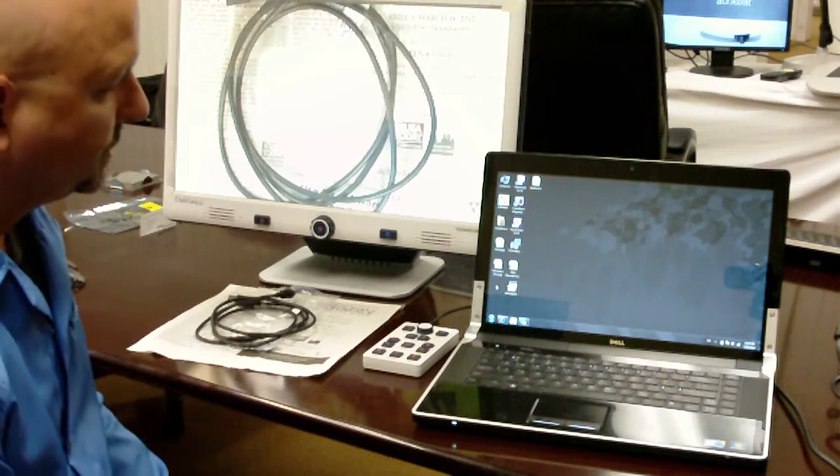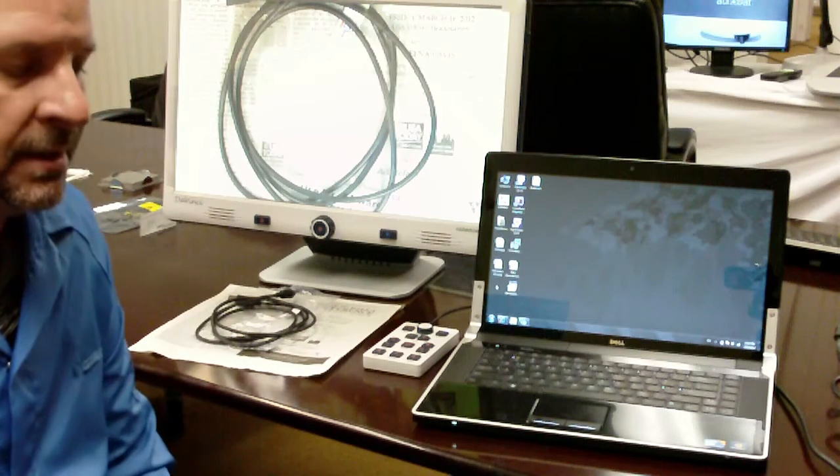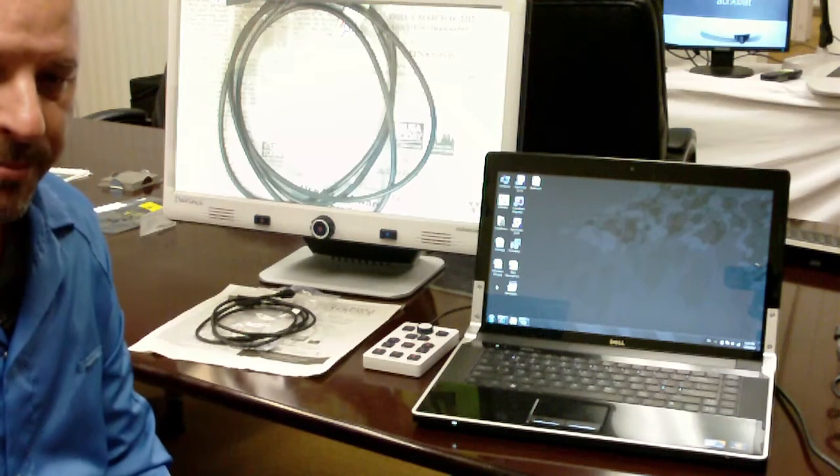Hello. Today I'm going to show you how to upgrade the DaVinci main operating firmware.